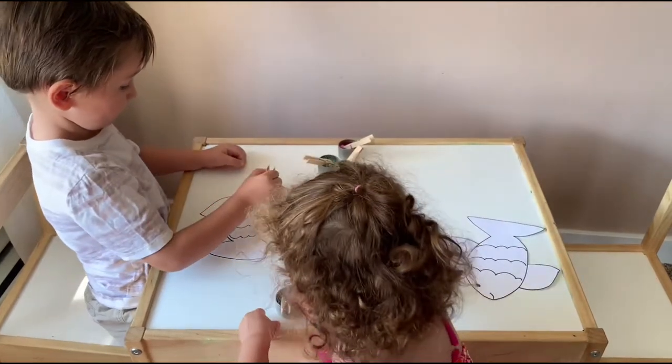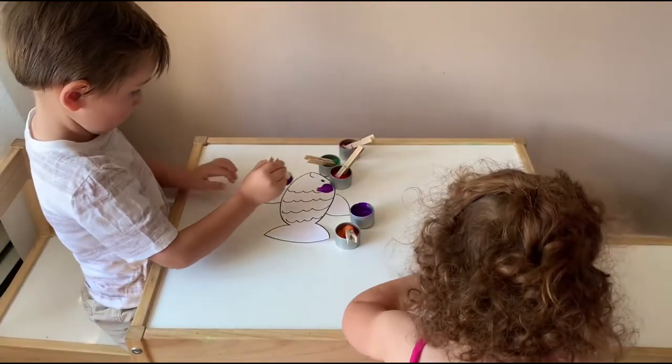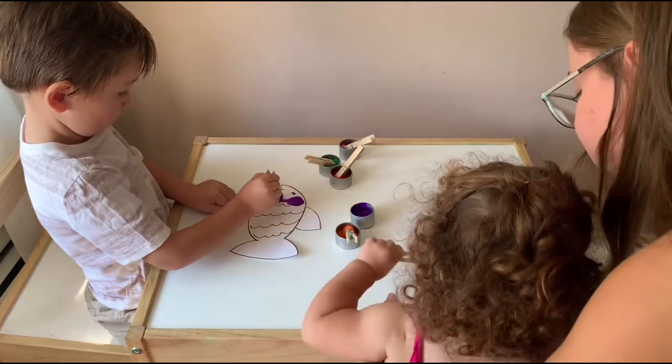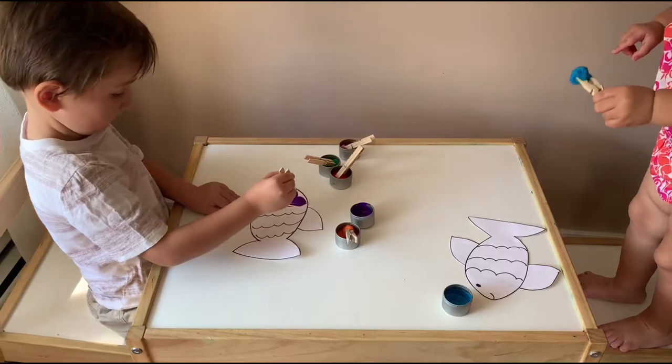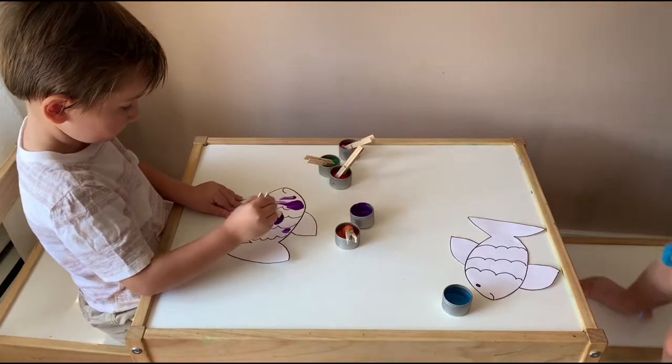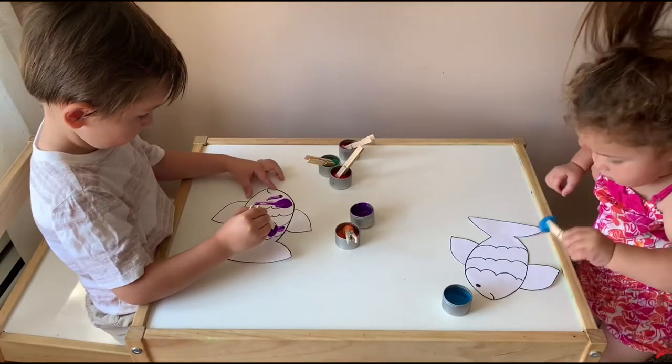So let's see what do we have there. All right, sit. Sit. Yeah, you can do your fish. It's okay. You want to stand? You can stand. Okay.